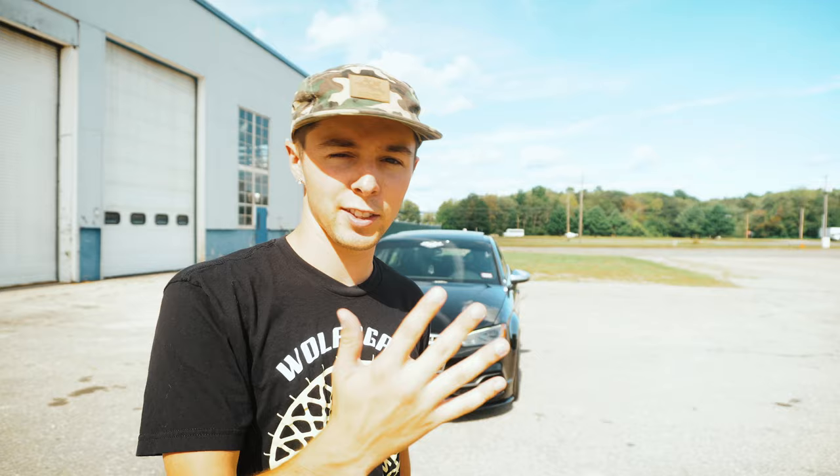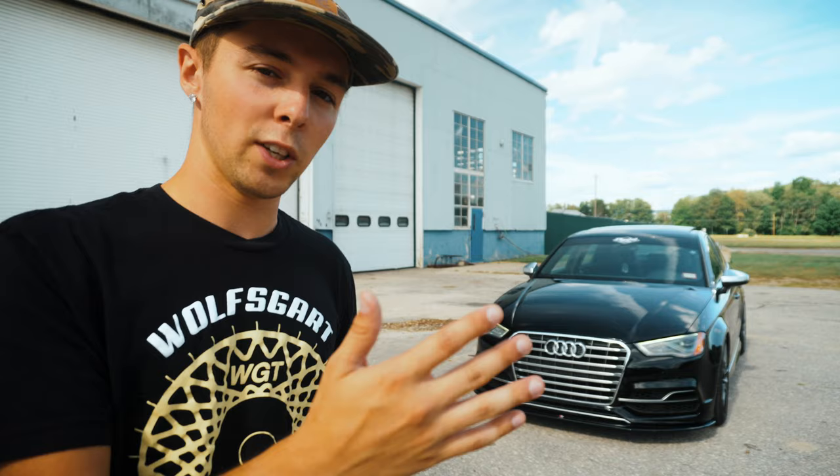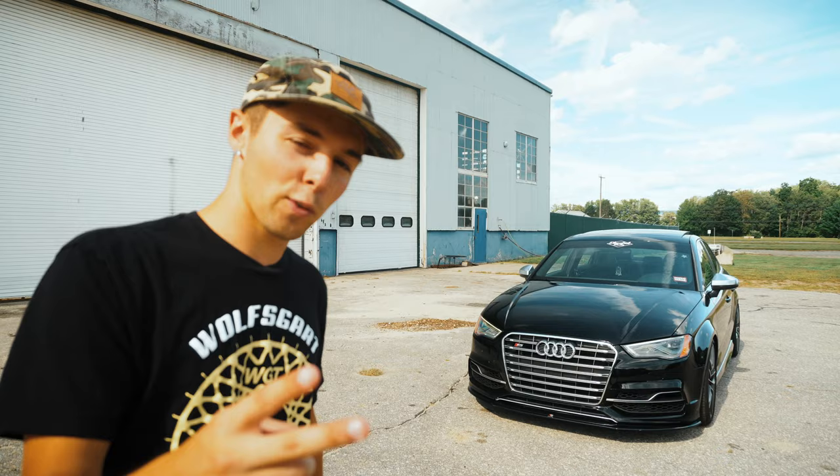Alright guys, thank you for watching — those are my five things that I dislike about the S3. I'm sure if I continue to drive it there are going to be other little things that aren't so great for daily driving, but those are the top five things that bug me the most every day. Thanks for watching — please make sure to like, comment, and subscribe and I'll catch you on the next one.